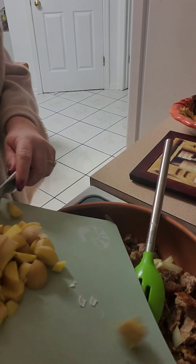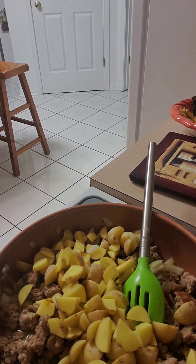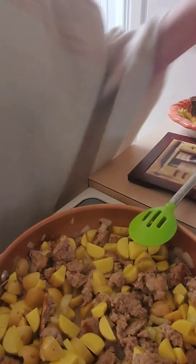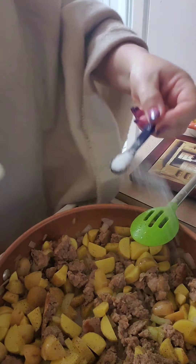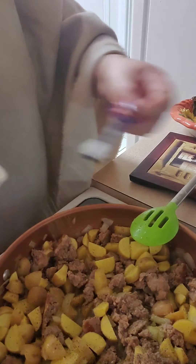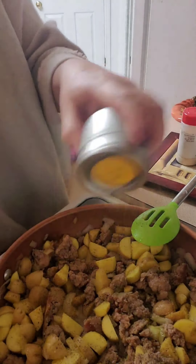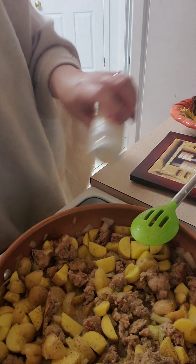I'm going to put our potatoes in — get down in there little guys. Get them all in there. While they're cooking now, we're going to put some pepper, salt, garlic powder, and some onion powder. You know, the basics.